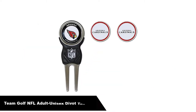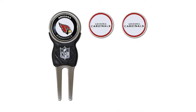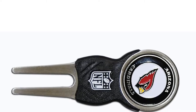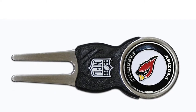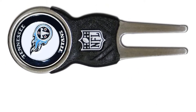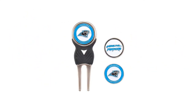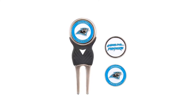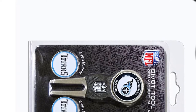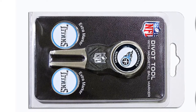Number 2: our second best pick is the Team Golf NFL Adult Unisex Divot Tool Pack with 3 golf ball markers. The large ball mark with NFL team logo highlights this best divot tool. It's an excellent gift for football fans who love golf, available with logos of all 32 NFL teams. If you are a fan of the NFL, then the logo-driven tool from Team Golf is a must-have addition to your bag. The divot tool features a well-crafted dual prong setup for repairing the putting surface along with a large set of two ball markers emblazoned with the logo of your favorite NFL team.